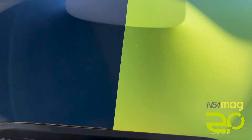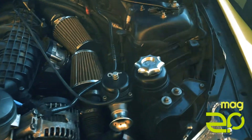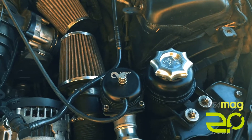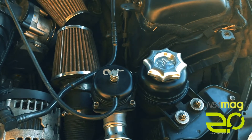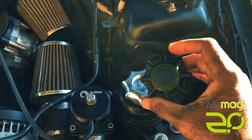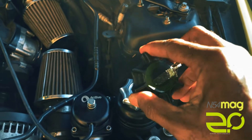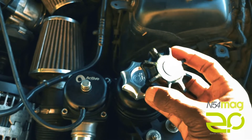So obviously this is our test vehicle, our actual shop car. I wanted to give you a look at this cap. One of the things we wanted to improve on was just the actual feel of the cap itself. The OEM cap is roughly about two and a half inches in diameter. It's definitely kind of a pain taking this thing off, especially when it's hot. Anyone that's actually taken this off when it was hot would know what I'm talking about.